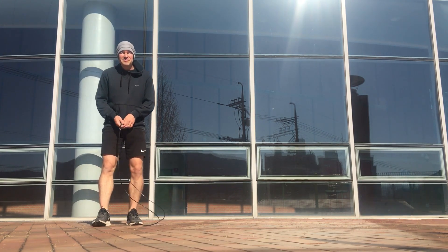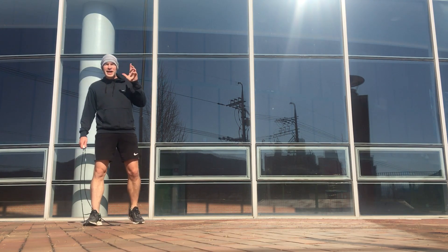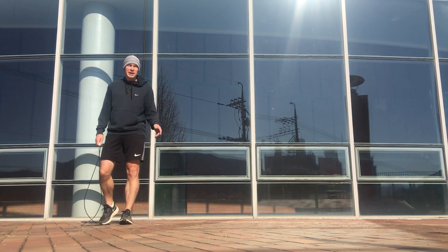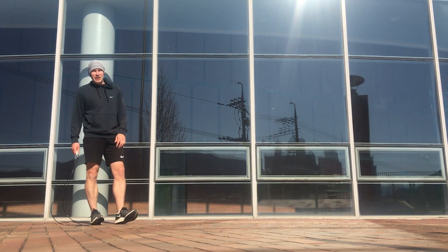You could increase or decrease the reps as needed. If your count is a little off or you lose track, it's all good — just pick up where you left off. If you make a mistake, it's all good. We're having fun, we're exercising, we're moving our bodies. Thanks for watching.